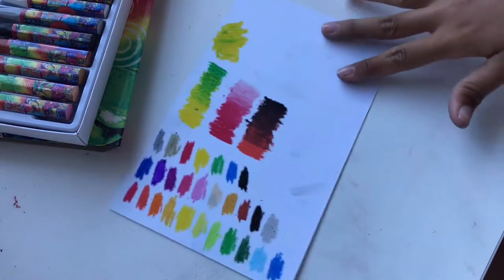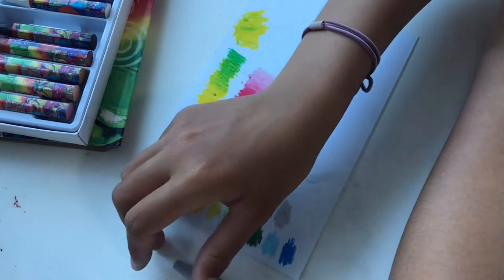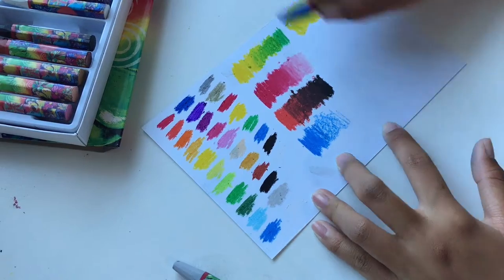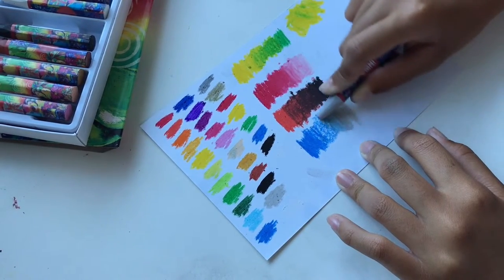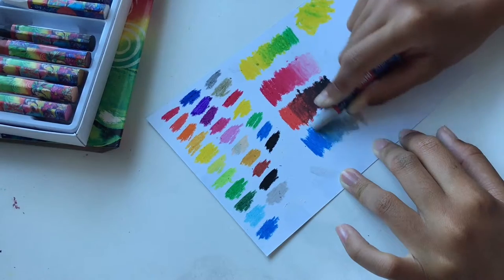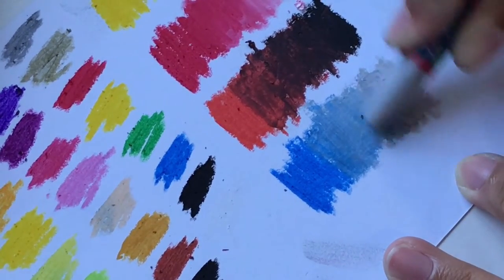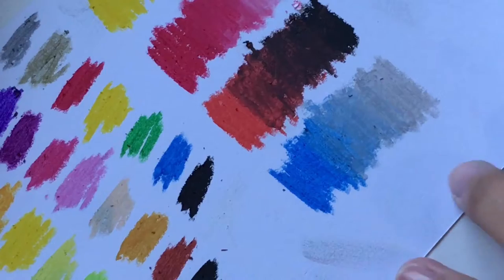Blending black is not easy because it's just so dark. Also the sun is setting so it's getting darker. I'm going to try the gray and blue. Oh, it's kind of nice — actually really nice. I can actually blend it really well, almost near flawless. Wow, that's pretty.